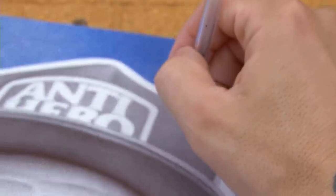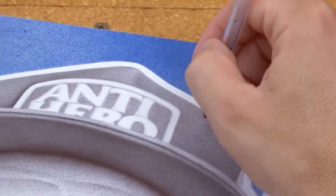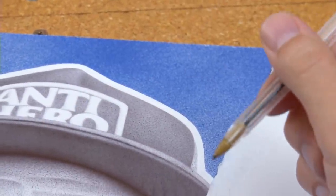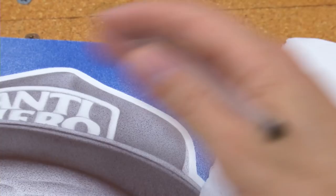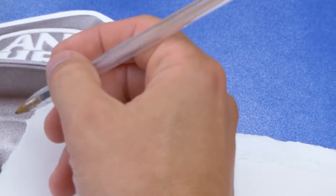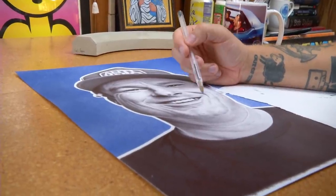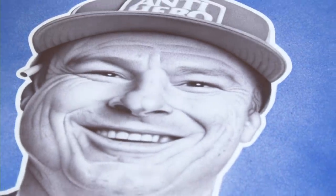Now I do a grid — I'll grid it out in Photoshop. I used to do really tight grids to make sure everything was perfect, and now I'm better at it where it's probably like a one-inch grid. If the pupils, the nostrils, and the corner of the mouth are all in the right place, and maybe the hairline, that's all I really need. Now I'm more confident.